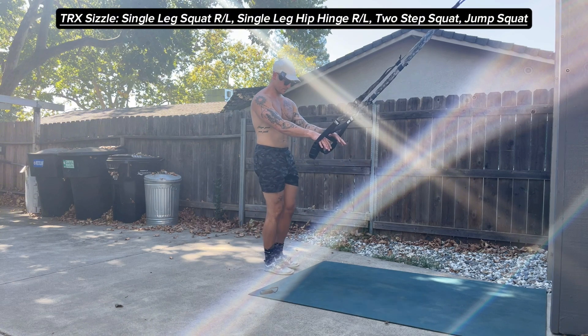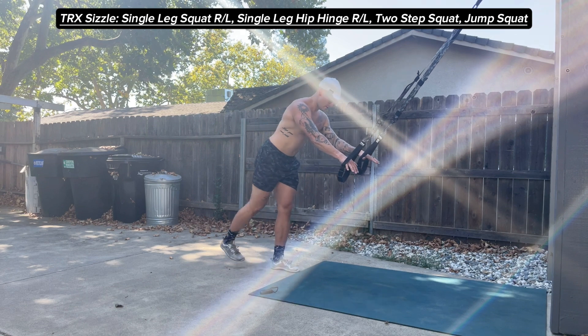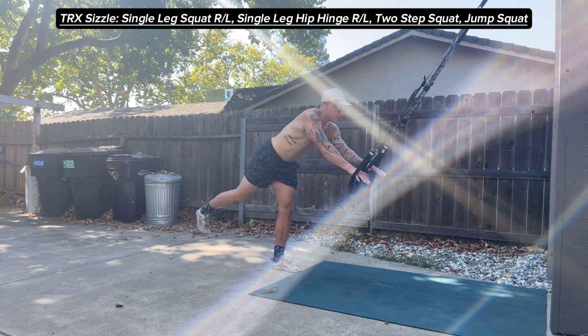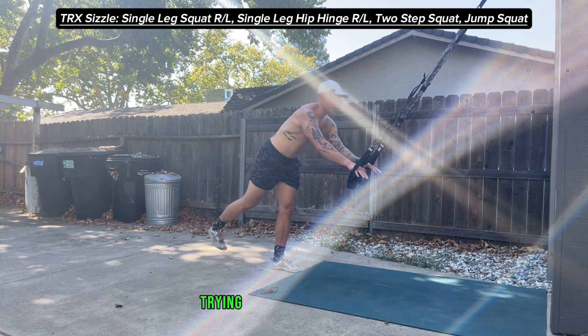After that 30 seconds is up, I'll switch sides — put my left foot into the ground, now my right foot is coming up — and I'm reaching here as far forward as I can, trying to hinge over that hip.